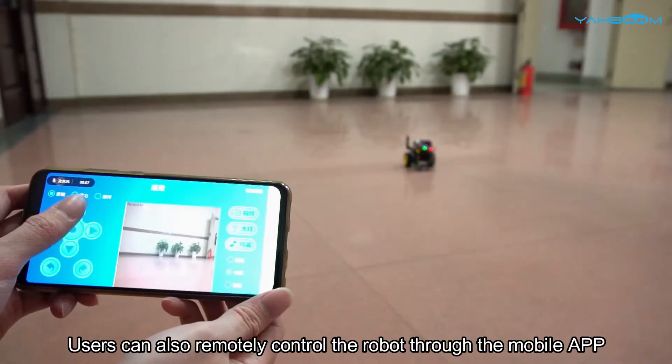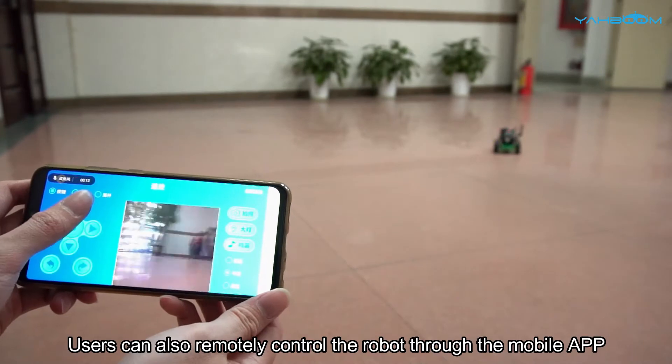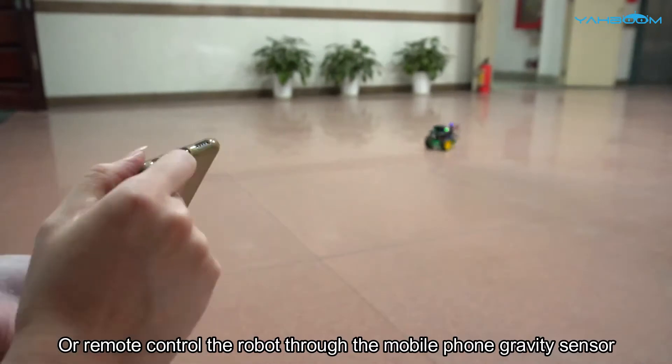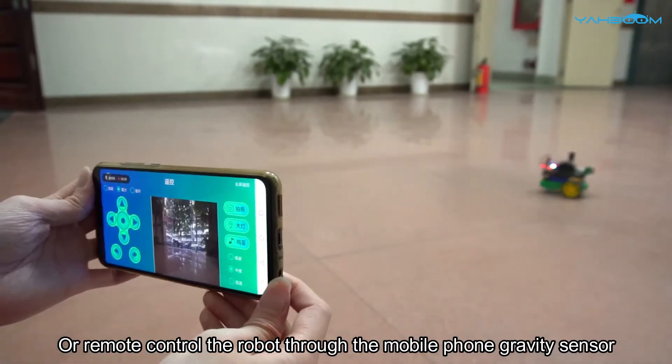Users can also remotely control the robot through the mobile app and view the videos captured by the camera in real time, or remote control the robot through the mobile phone gravity sensor.